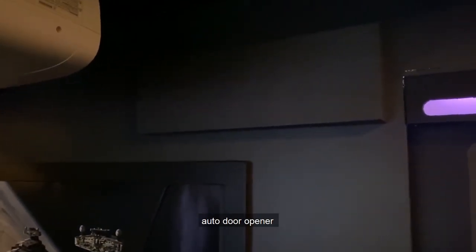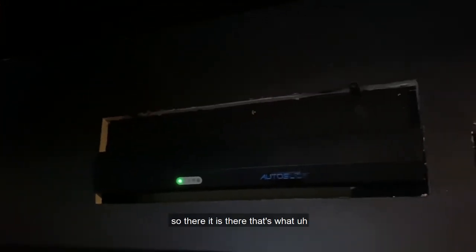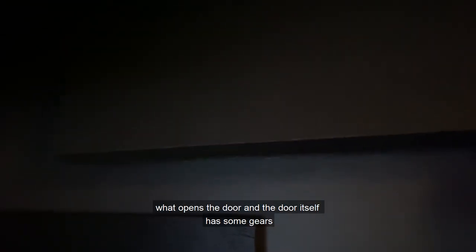There's an auto door opener — I made this little cover just to kind of hide it. That's what opens the door, and the door itself has some gears, like a little gear track on it.